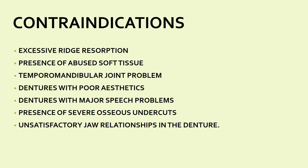Contraindications for relining and rebasing: first, if there is excessive ridge resorption — if the ridge has been excessively resorbed over time, you cannot reline or rebase and must construct a new denture. Second, presence of abused tissue. Third, temporomandibular joint problems. Fourth, poor aesthetics of the denture — since in relining and rebasing we do not touch the teeth, if aesthetics is the main problem you cannot go for relining or rebasing.